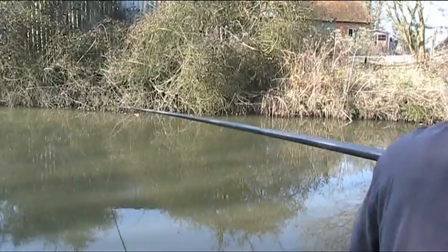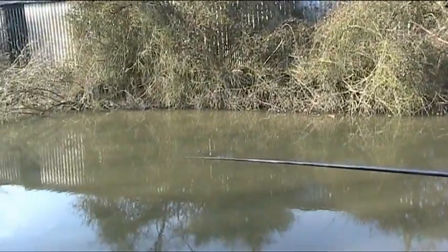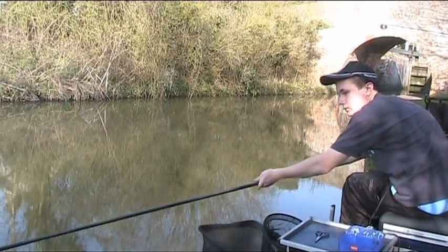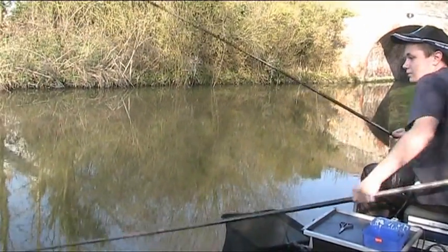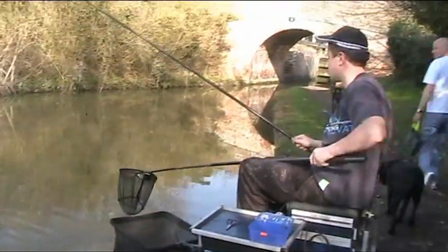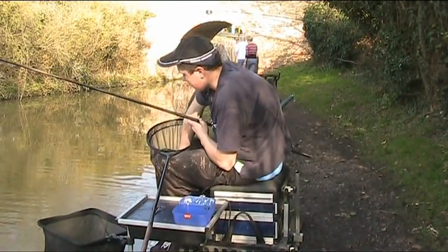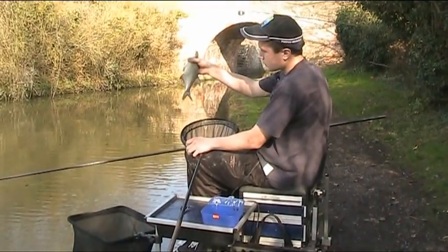Nice one. Feels like a skimmer. I'm going to have to ship sideways and take the awkward option because someone's coming. Yeah, nice skimmer. Same applies with the pole — you just bring the landing net to the side, just so people don't trip over it. Nice skimmer, probably half a pound.